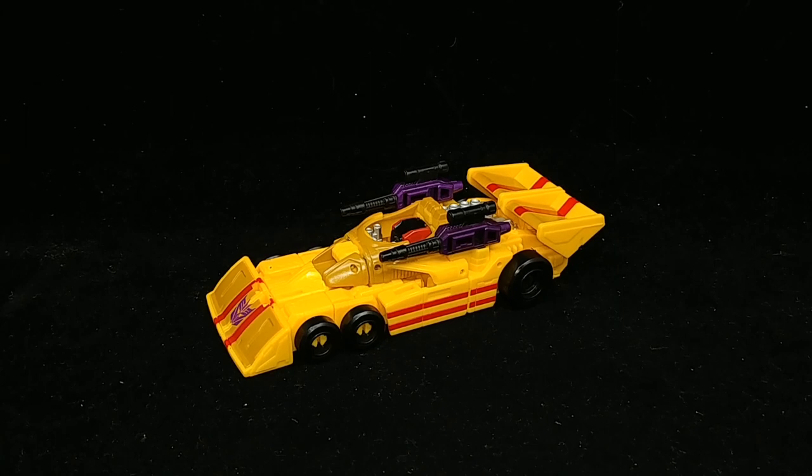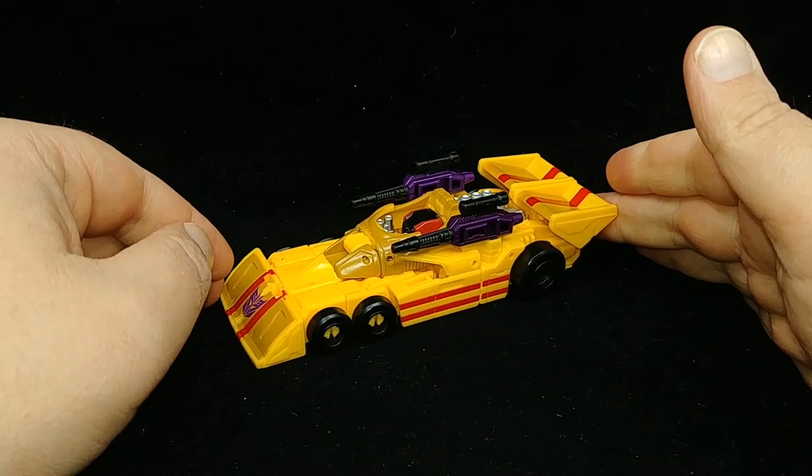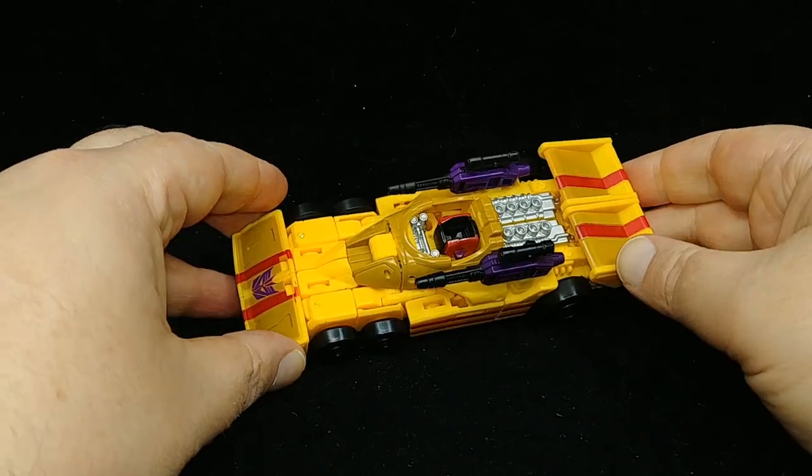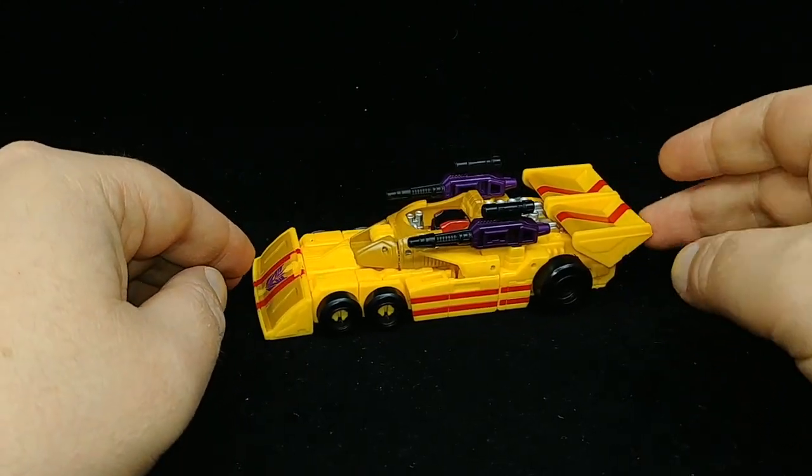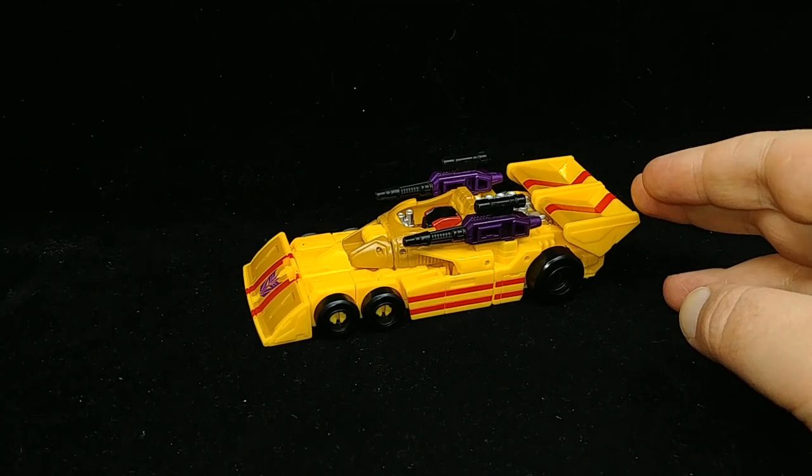That Combiner Wars release actually helped kick off my Combiner Wars reviews because I was the one who figured out how you can use Drag Strip in its leg mode — using the hidden hinge that would fold the tail fins up and shorten the vehicle mode to be equal to the other deluxe figures in their leg modes. We are getting a new Menasor, and starting off in vehicle mode, this is a much more accurate drag race car closer to what Drag Strip looked like in the original toy as well as the cartoon.